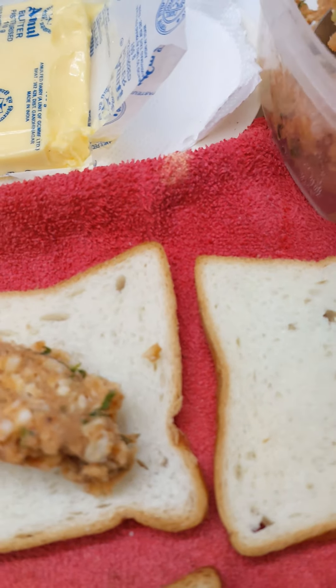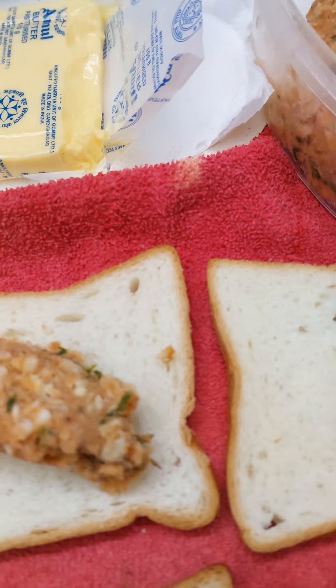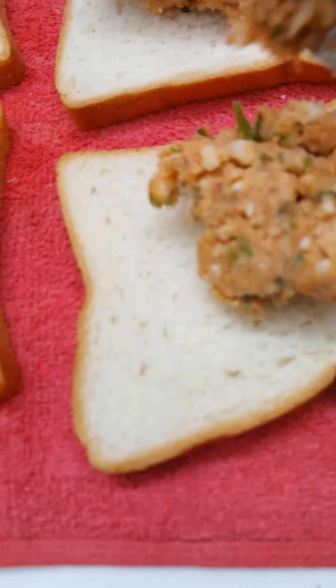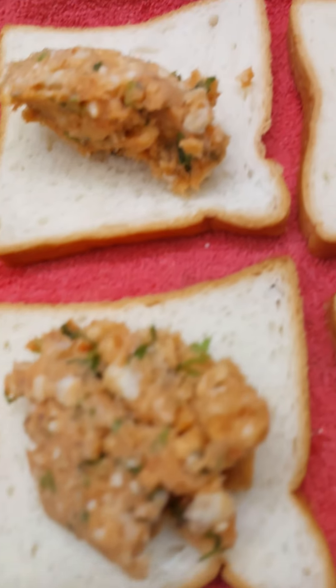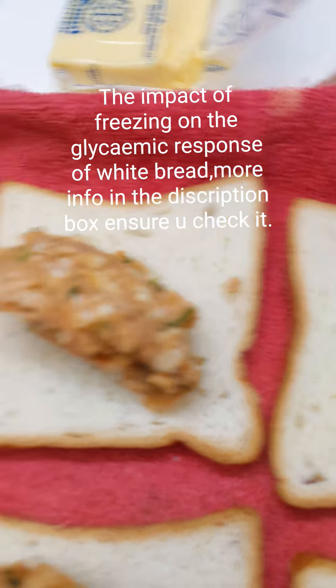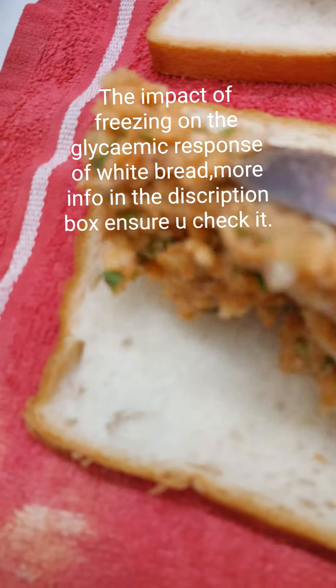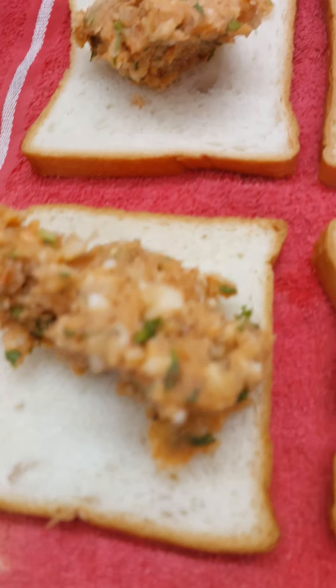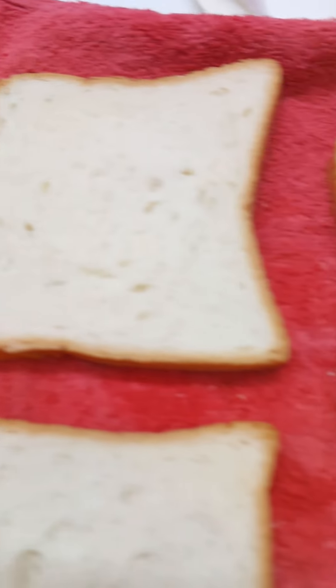This will taste just like potato — in fact, this raw banana sandwich tastes better than potato. It's very good for diabetic people. Secondly, the bread: I keep it in the freezer so the starch gets compressed, and this doesn't spike your sugar. You can check with your doctor — more information on compressed starch is given in the description box.